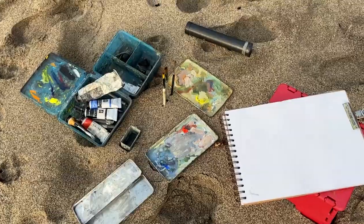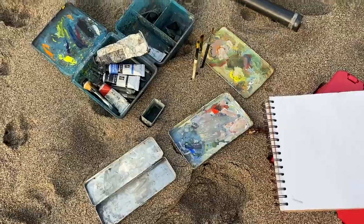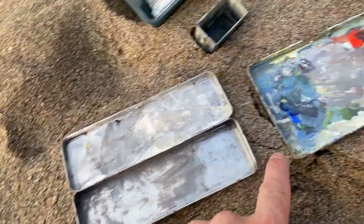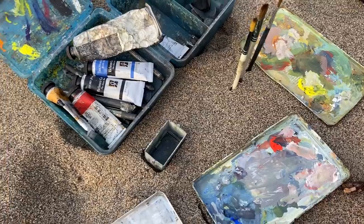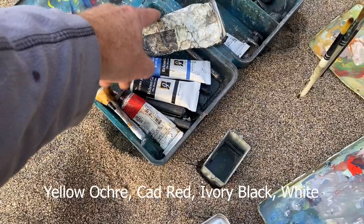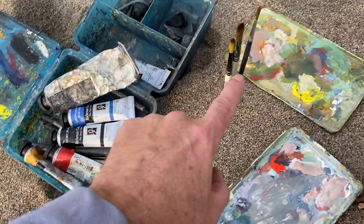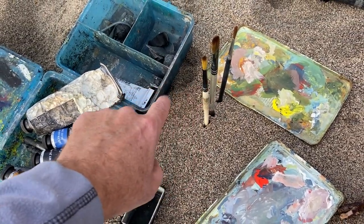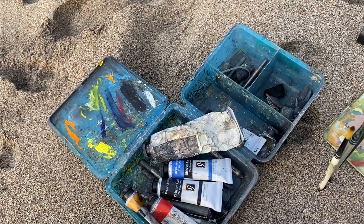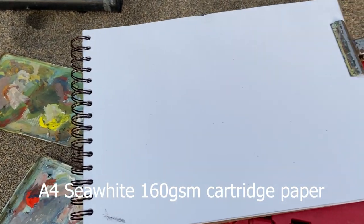This is the setup for today — a couple of old pencil cases I use for palettes. I keep one for whites and greys. I'll probably just use a Zorn palette today: yellow ochre, red, black, and white. I've got blue just in case. That's my water container, just a few small short-handled brushes, my box in case I need to do any drawing, and this is the paper — Seawhite, quite thin but smooth. Right, we'd best get moving.